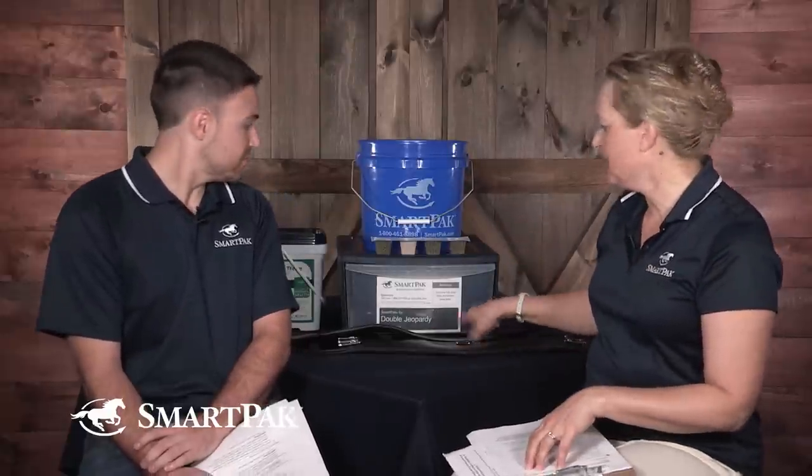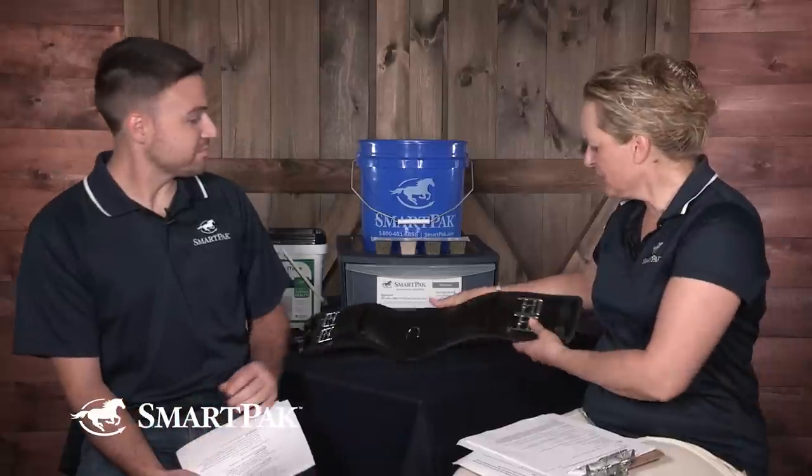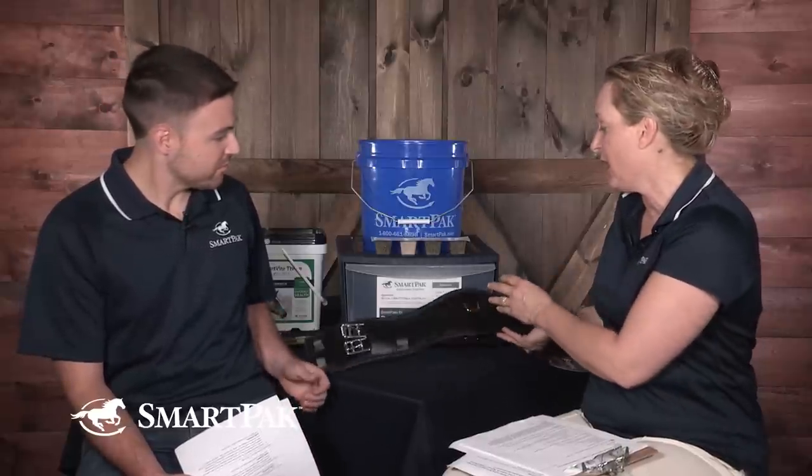The girth and saddle pad are also very important. Her warning about the saddle pad: make sure when you saddle up, you pull the pad up in the gullet of the pommel so it's not pressing down, because the pad itself — just material — can cause enough pressure on the withers to make the horse sore. As for the girth, she demonstrated the Prestige Anatomic, which provides shoulder and elbow relief — areas where horses need some relief.